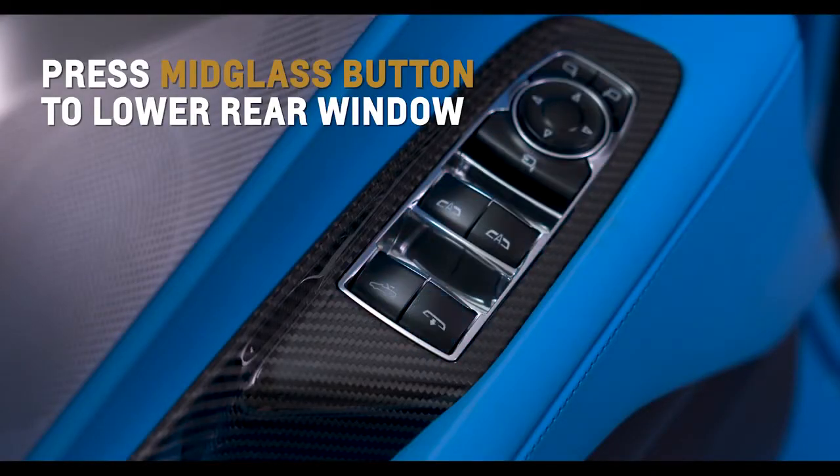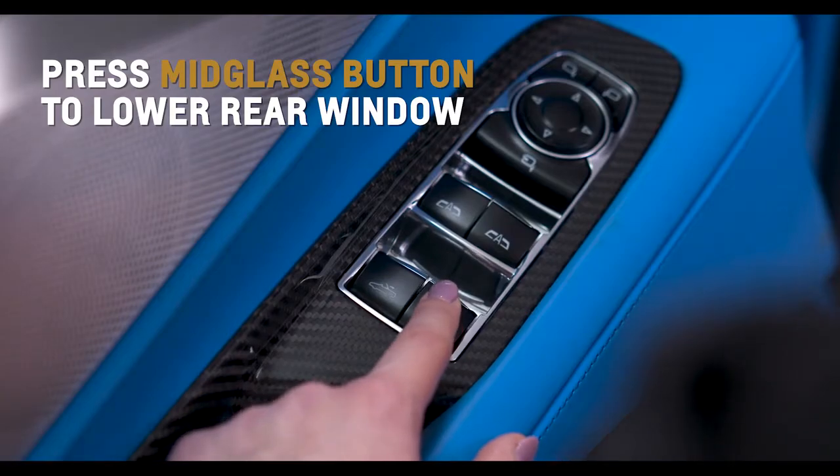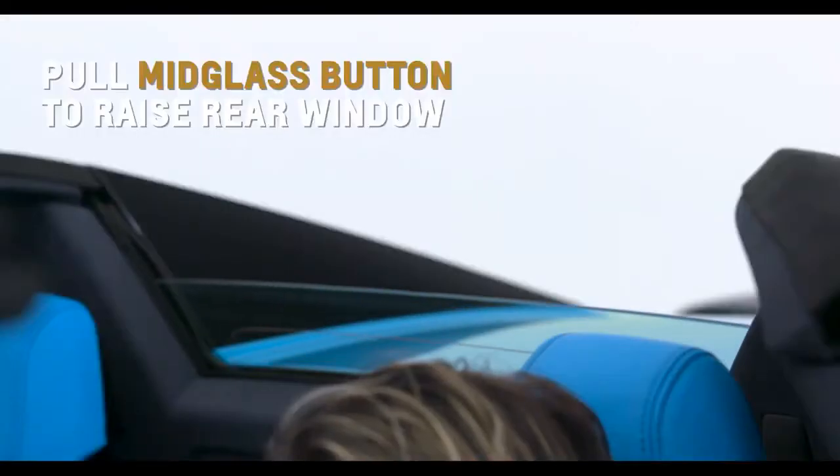Press the mid-glass button on the driver's door to lower the rear window with the top up or down. Pull the same button to raise the rear window.